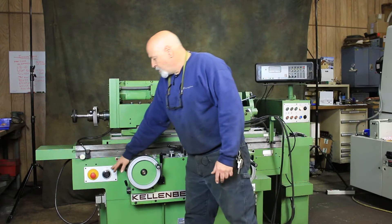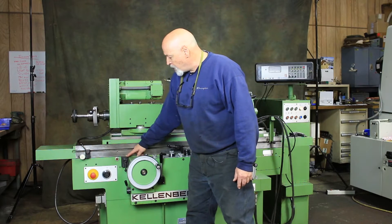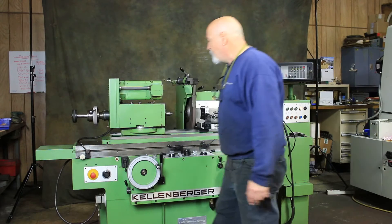There's a jog button here. This is controlling the speed of the workhead. This is an emergency stop. This here is a fixed stop setup — if you're running to a shoulder or want to lock down the table, you can work with these two to get very precise positioning.